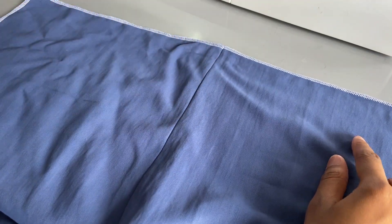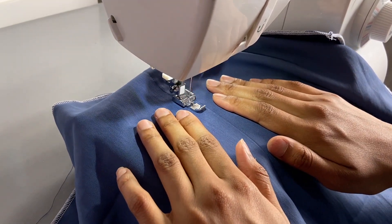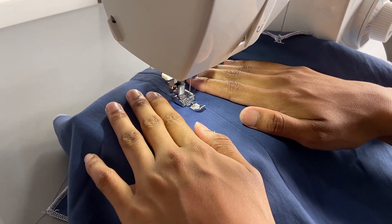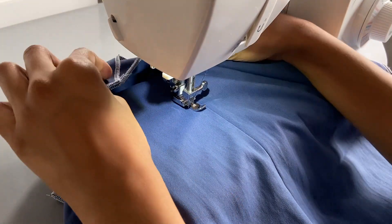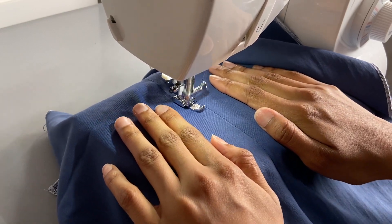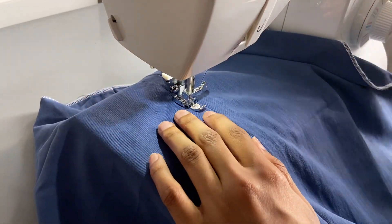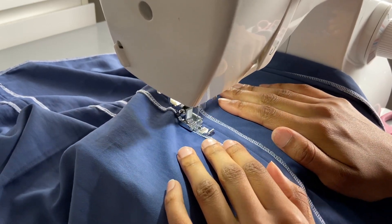The next step was sewing the ruching channels. A seam gauging foot would be really ideal for this but I didn't have one, so I used my zipper foot instead. I adjusted the needle width so the stitch is around 1.3 to 1.4 centimeters away from the seam. After doing my first one I noticed I missed a few spots where the fabric didn't get sewn down, so I ended up sewing from the wrong side to limit mistakes.